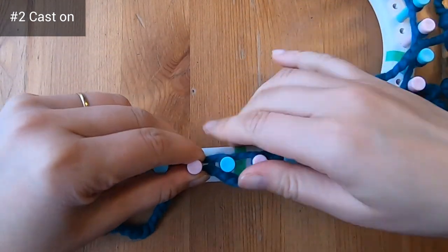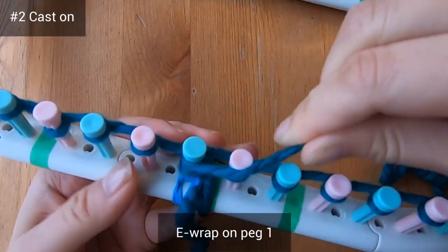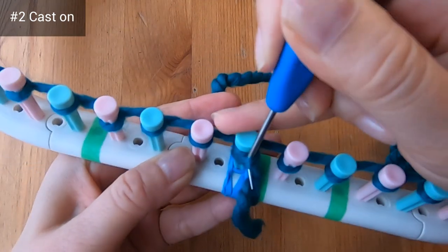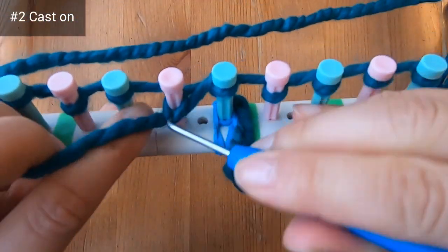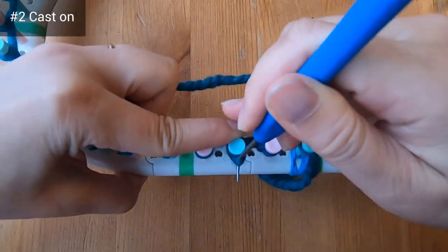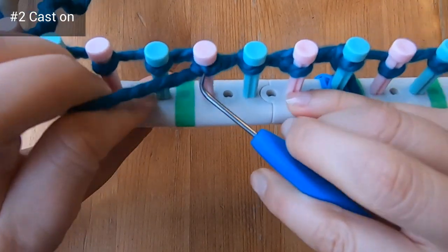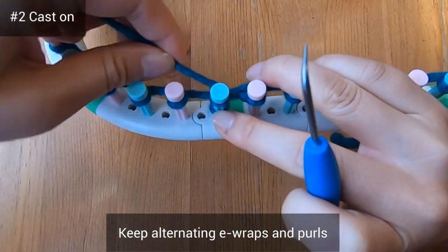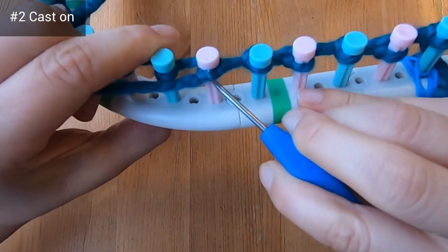I've gone ahead and I'm just finishing up this first round of e-wraps — I've wrapped peg 46. Now I'm going to e-wrap on peg one and knit over that bottom loop, purl on peg two, e-wrap on peg three, and purl on peg four. For the cast on we're going to keep alternating these e-wrap knits and purl stitches. Cast on like this on your own and let's meet when you've gone all the way around the loom.